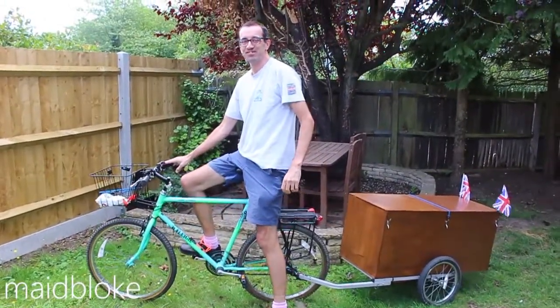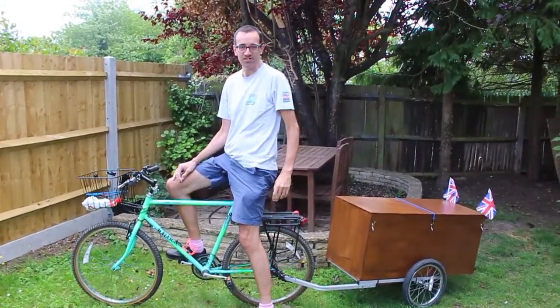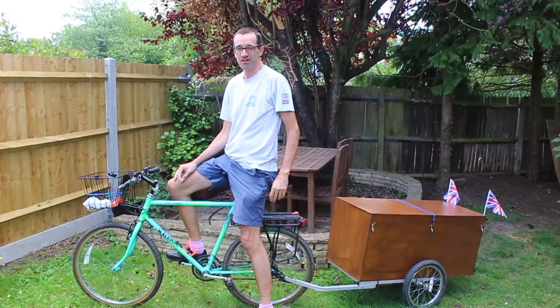Hello, I'm Ray Blake, and this is my bike trailer, and I'm going to tell you all about it.